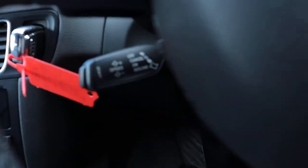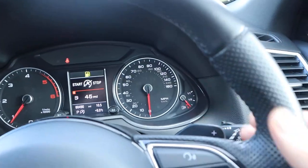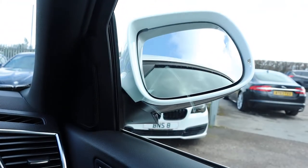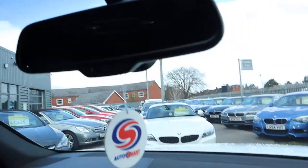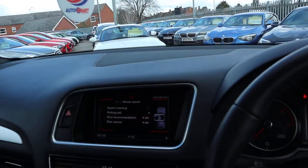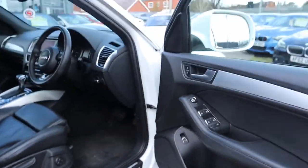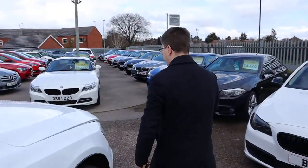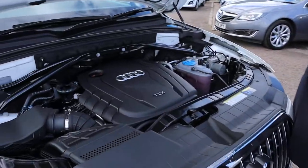Cruise control, there's your paddle shift gear there, auto headlights as I said, electric folding door mirrors, automatic dimming rear-view mirror. Let's have another walk around — show you how clean the engine bay is. Very clean engine bay — wow, look at that.